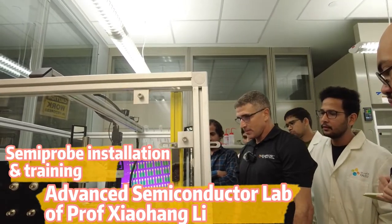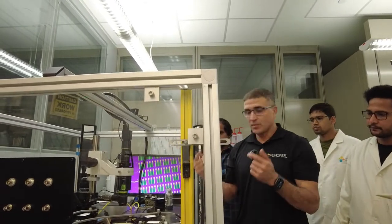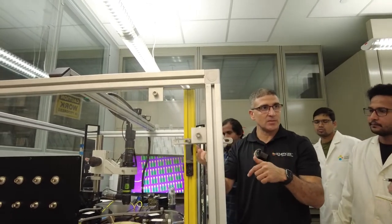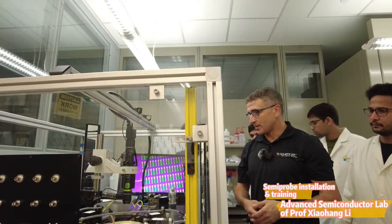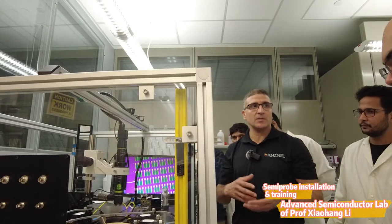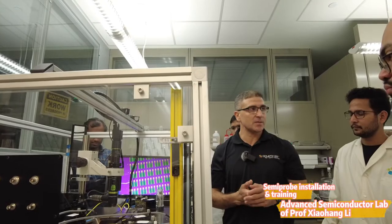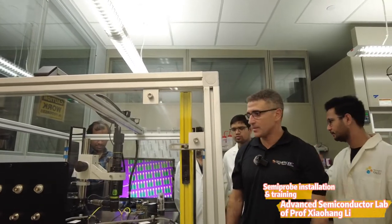The system's primary goal is to put a device on, align it, put probe tips on, and then measure. Our devices can have any kind of stimuli — electrical, optical, any kind of pressure, whatever you need — and then you can take any kind of measurement. That's the whole idea behind the system.